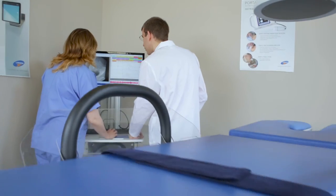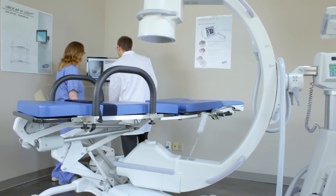The 6210 Video Fluoroscopy Table. Positioned to be the best.